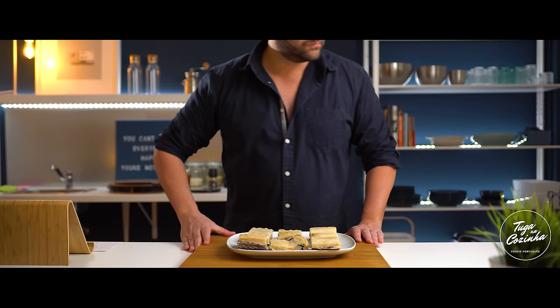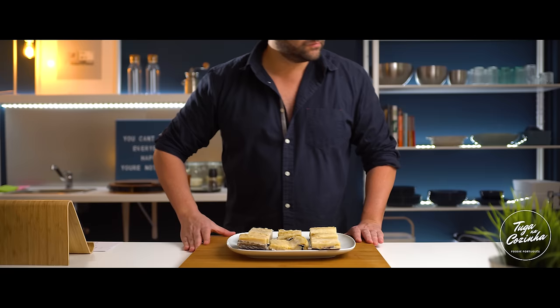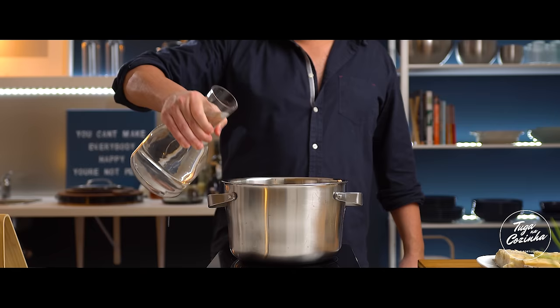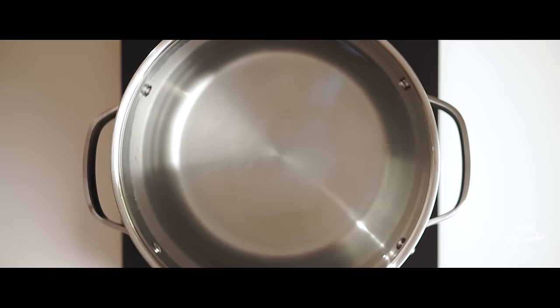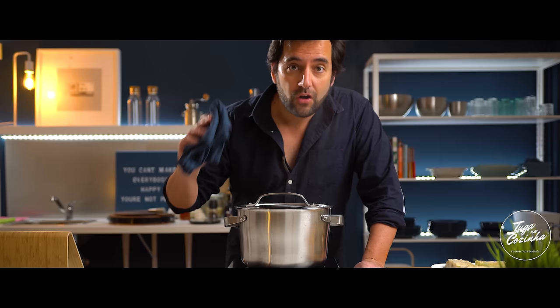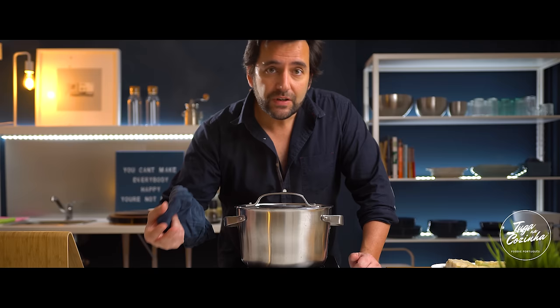Here is our bacalhau. I'm going to use more or less 800 grams. Now let's fill a pot with water, add two cloves of garlic and two or three bay leaves, and put it on the heat. Once the water is ready, we put the bacalhau in. As soon as the water comes to a boil, we remove from heat and let it rest for 15 minutes. This will be enough to cook the bacalhau and keep it tender.